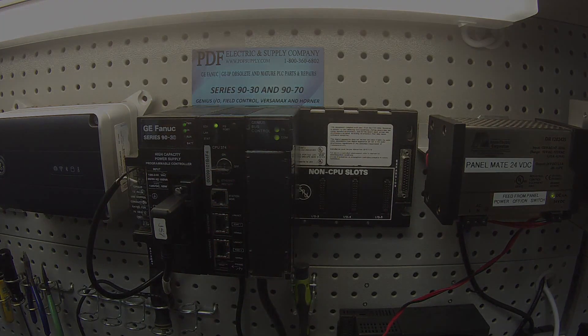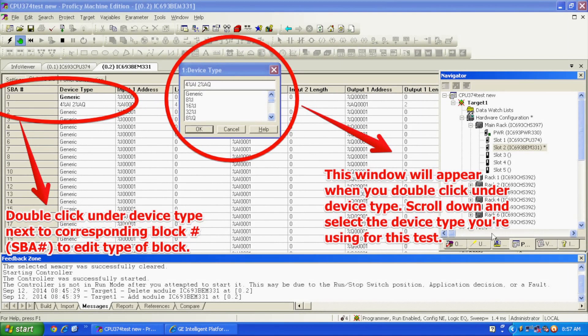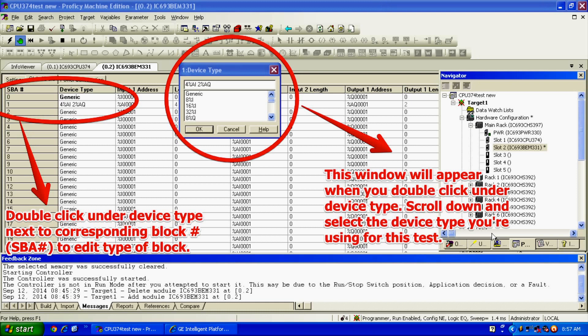The next thing is to double click on slot number two to configure your BEM331. Under device type, for my particular configuration, the way I've configured this with the handheld monitor — the genius block, that is — is as a four analog input, two analog output, serial bus address, which is SBA number one, just for simplicity's sake.